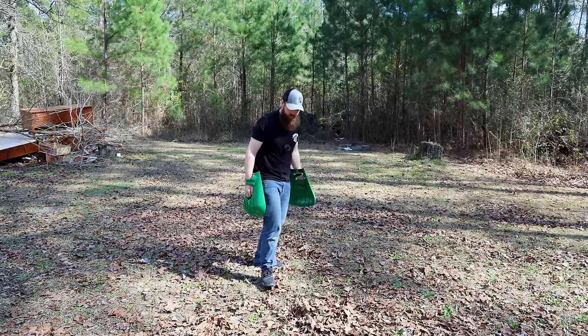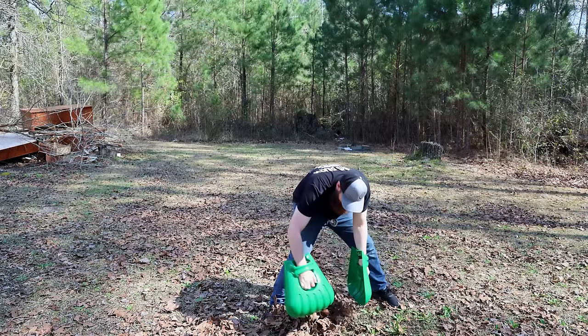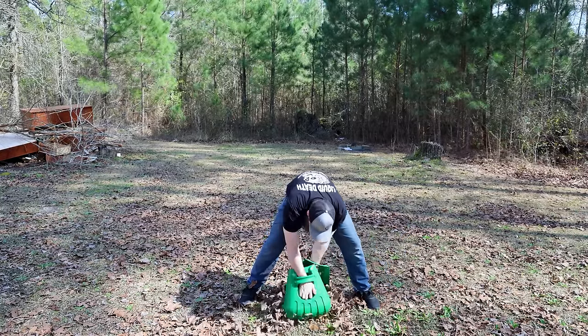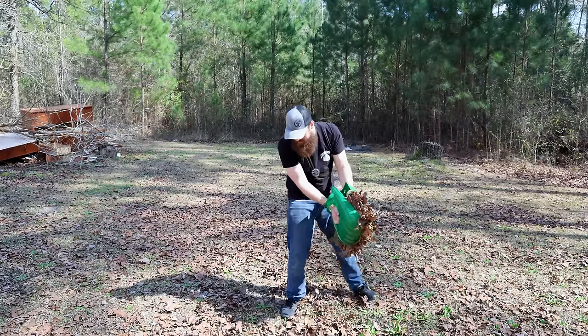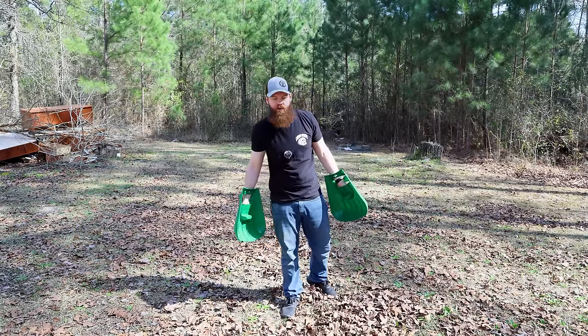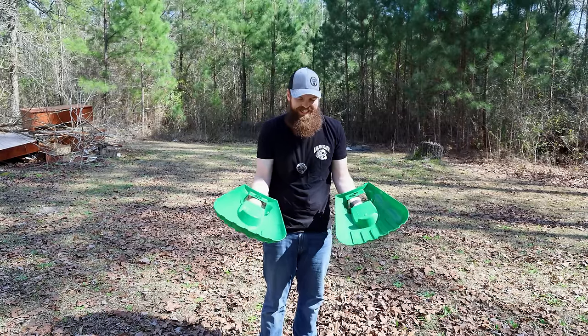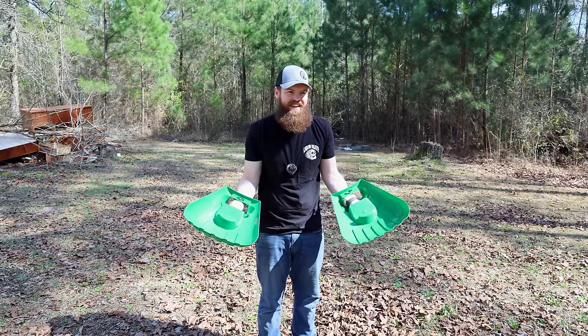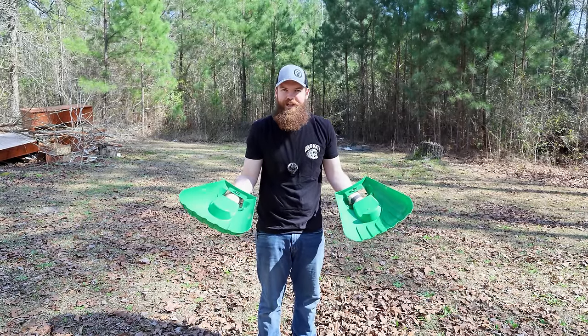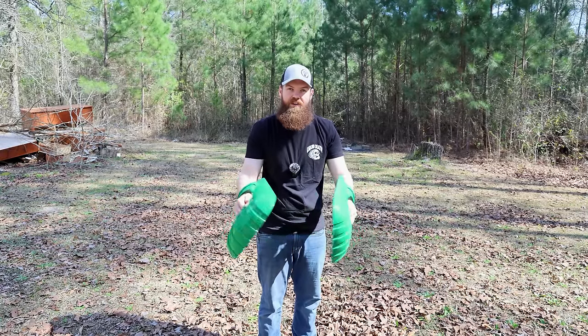It actually does a pretty decent job. Although if you did a whole yard like that, your back would kill you by the end of the day. I just thought that was funny when I had that realization that I was wrong about how you use these things. But when you use them for what they're intended, they were pretty good.